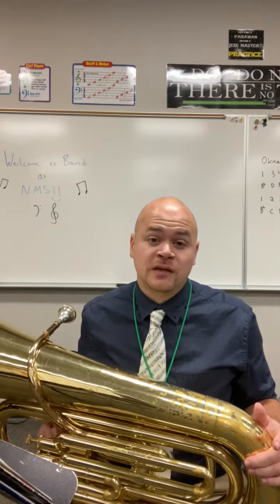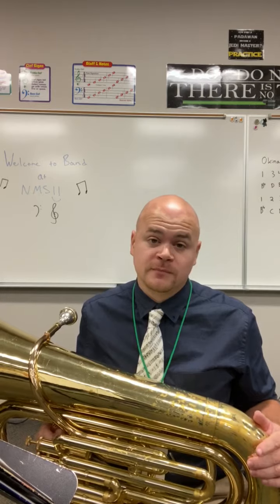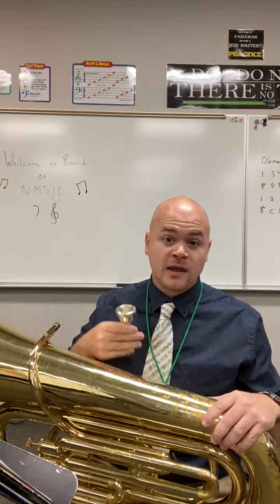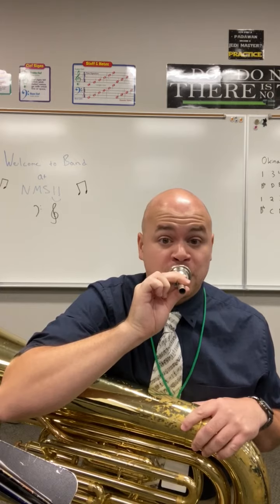The tuba is part of the low brass family and is even lower sounding than the trombone, the baritone, the trumpet, and horn. The tuba uses valves just like the baritone, trumpet, and horn do, and it also has a mouthpiece — but the mouthpiece is even bigger, taking up a lot of space on your mouth.